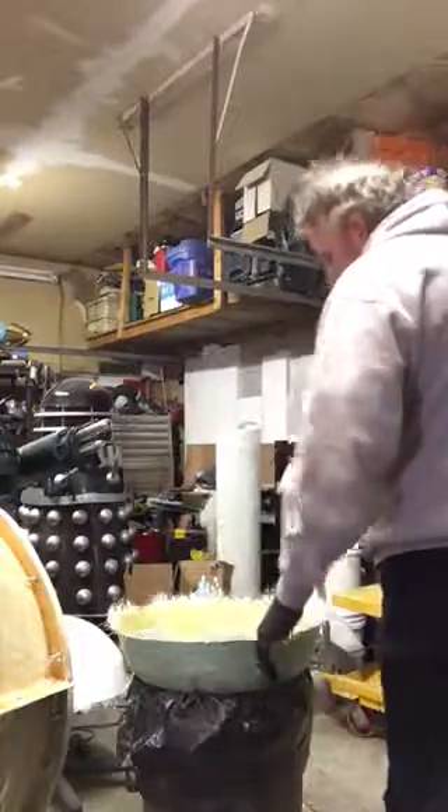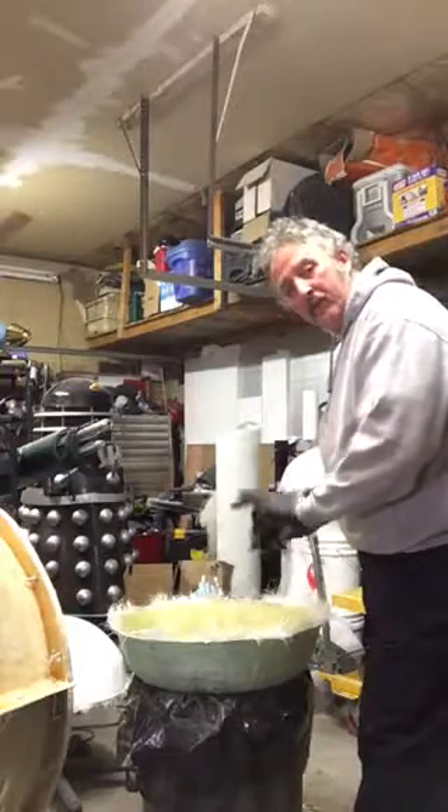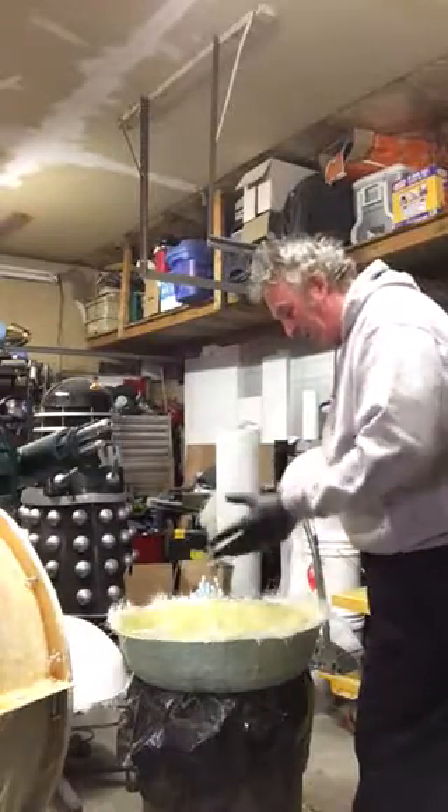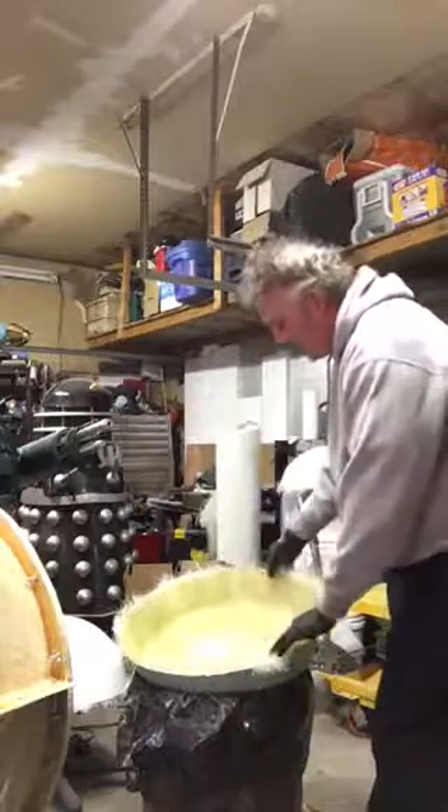Hello everyone. This is the third dome I've put into here, and what I want to do now is pop this out. A lot of you have asked to see how this is done.